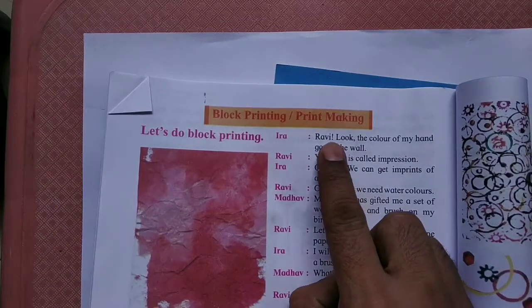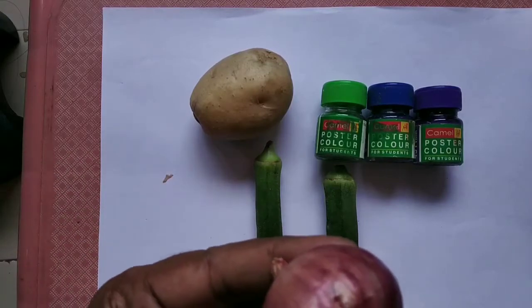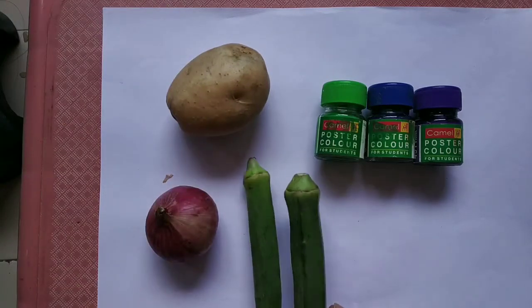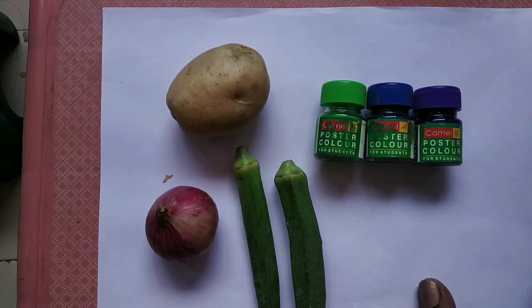Today we are going to learn block printing and print making. For this you require onion, potato, ladies finger, some colors and white paper.